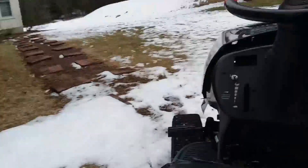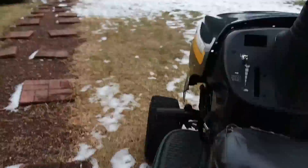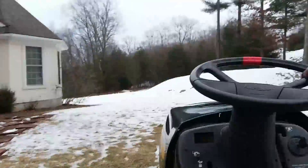Pushing this through the snow is going to be a pain... yeah, as a matter of fact, it's not that bad.